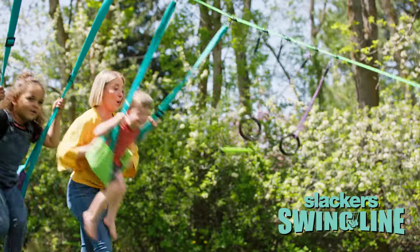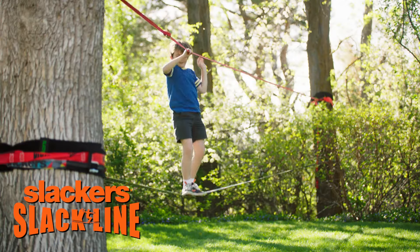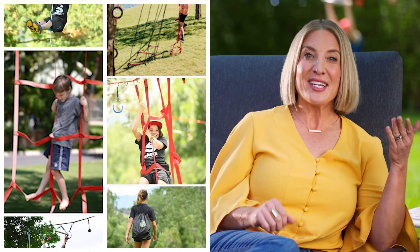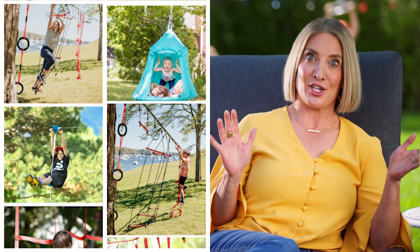Or a roller line. They have the swing line, because you can't have a portable playground without a swing. Or work on their balance with a classic slack line. And because they have different slacker sets with a wide variety of attachments, you can customize your slacker experience to keep up with your kids' ever-changing adventure style.